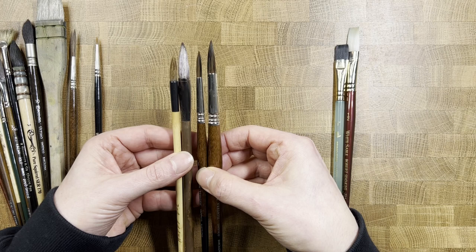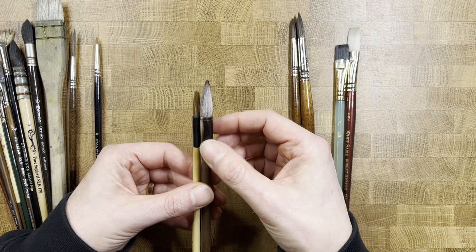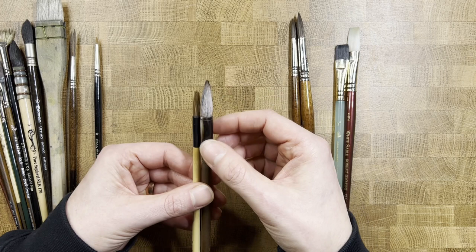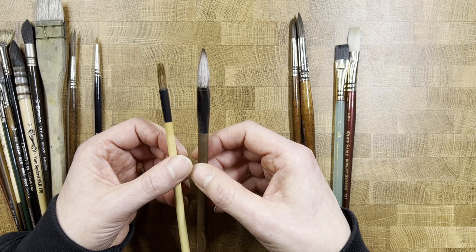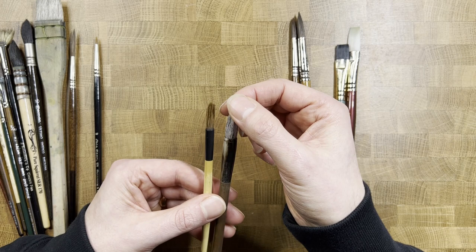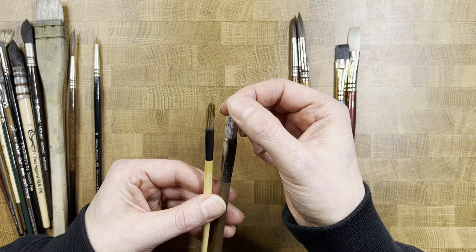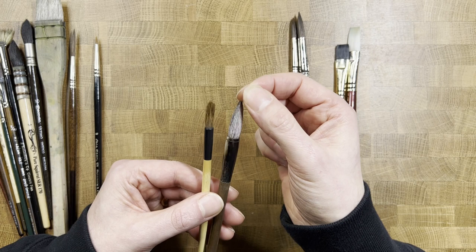Sticking with rounds for a moment — these two are very similar in size to the 8 and 12, but they're more of a calligraphy style. These have been my go-to brushes for just over the last two years. They're not synthetic — they're a combination of hairs, slightly firmer on the inside and slightly softer on the outside. With moisture control I can get a range of effects.